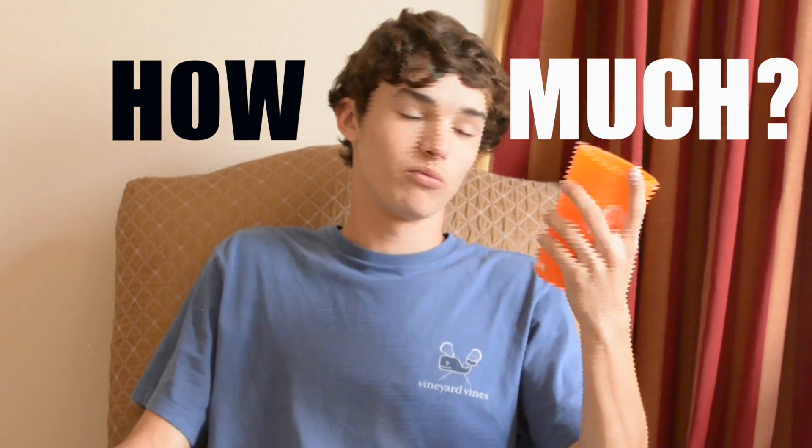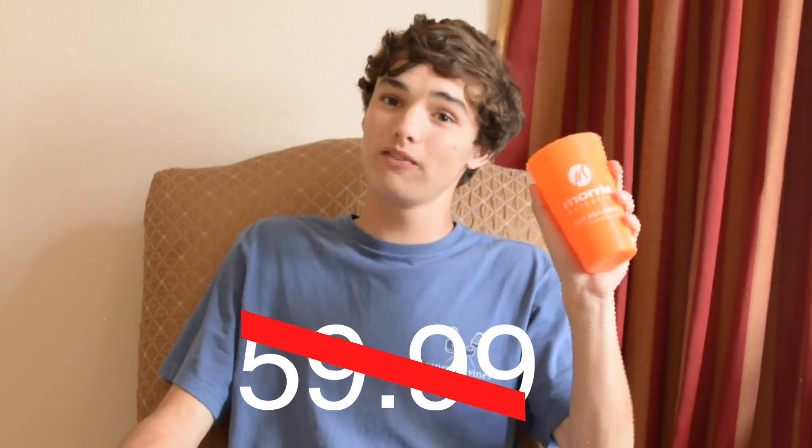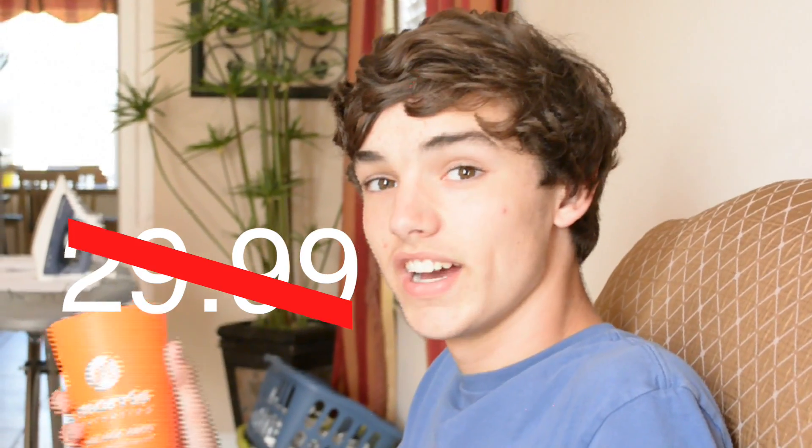I know you're all wondering how much this magic cup costs. We will sell you this cup for not $59.99, not $49.99, not $39.99, not $29.99, not $19.99, but folks — $10.99. What an amazing deal!